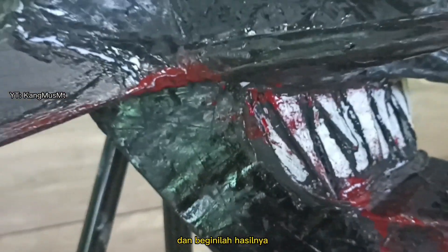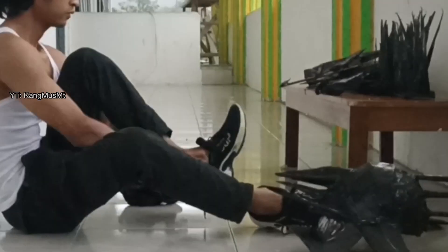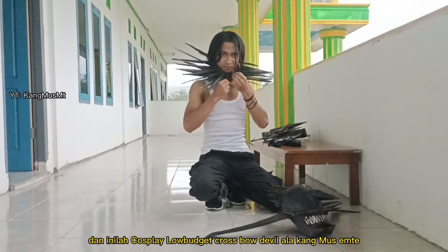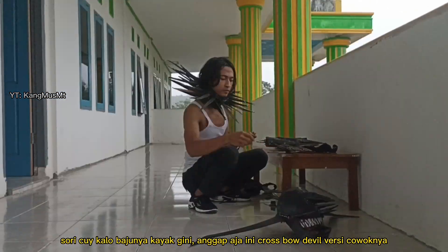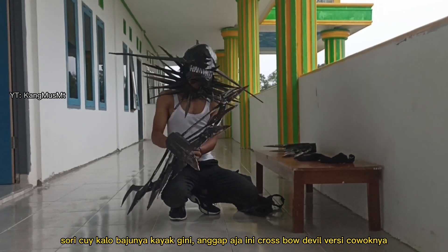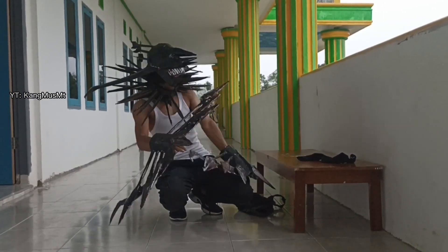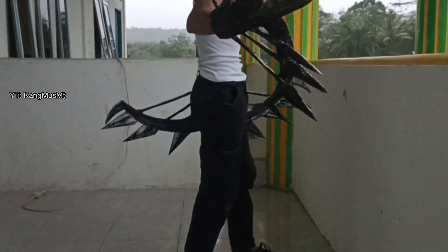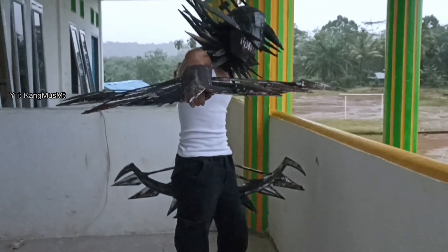Dan beginilah hasilnya. Dan inilah cosplay low budget crossbow devil ala kangmus MT. Sorry cuy kalau bajunya kayak gini, anggap aja ini crossbow devil versi cowoknya. Semoga bermanfaat ya, terima kasih.